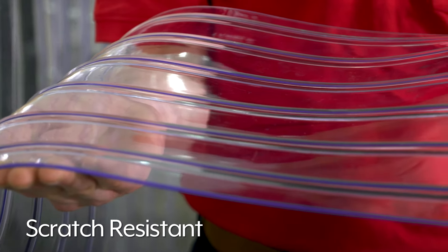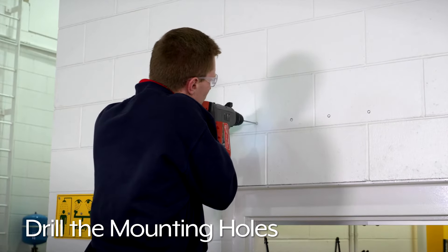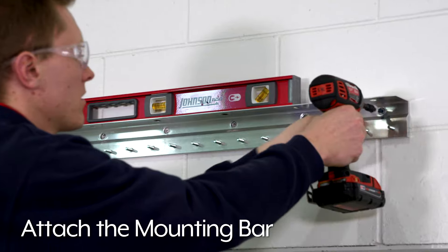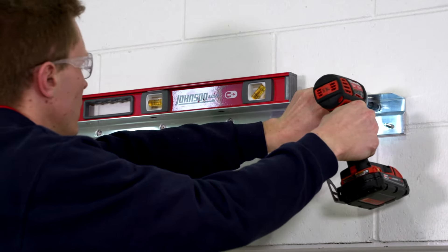First, hold the mounting bar four and three-eighths inches above the door header and mark the mounting holes. Use a level to ensure brackets are straight. Next, remove the bracket and drill the mounting holes. Attach the mounting bar with lag bolts or concrete screws. Use a level to confirm brackets are straight.